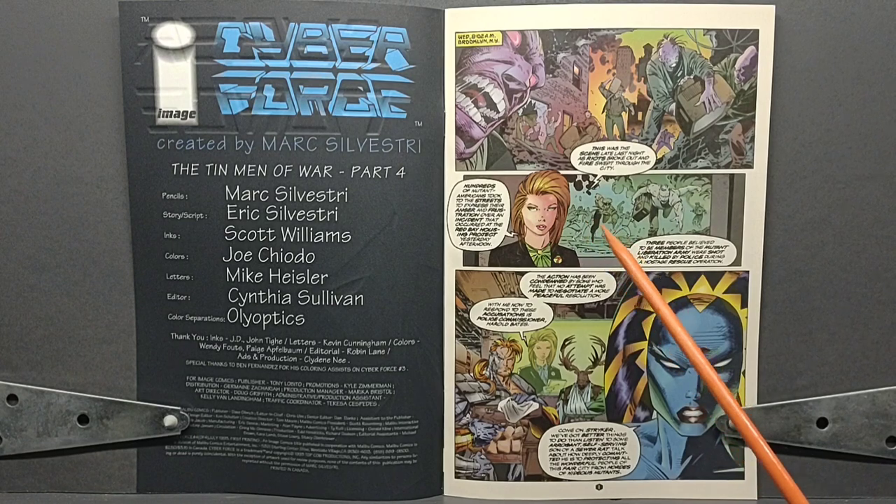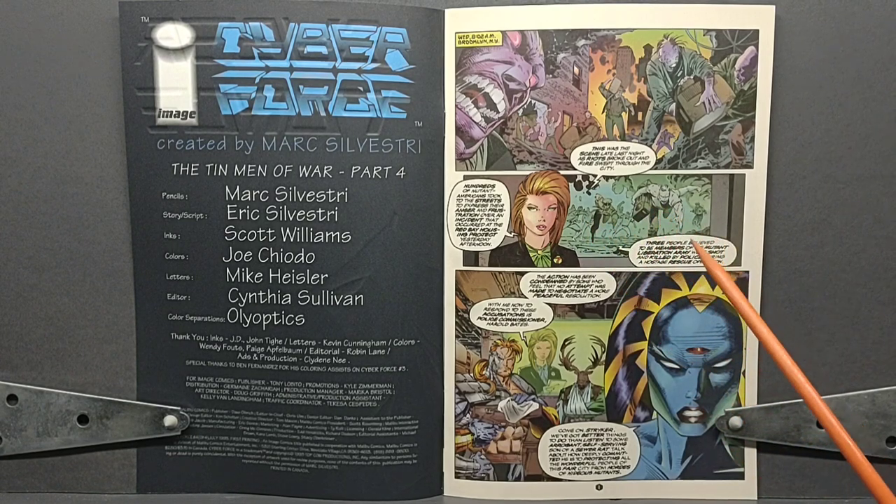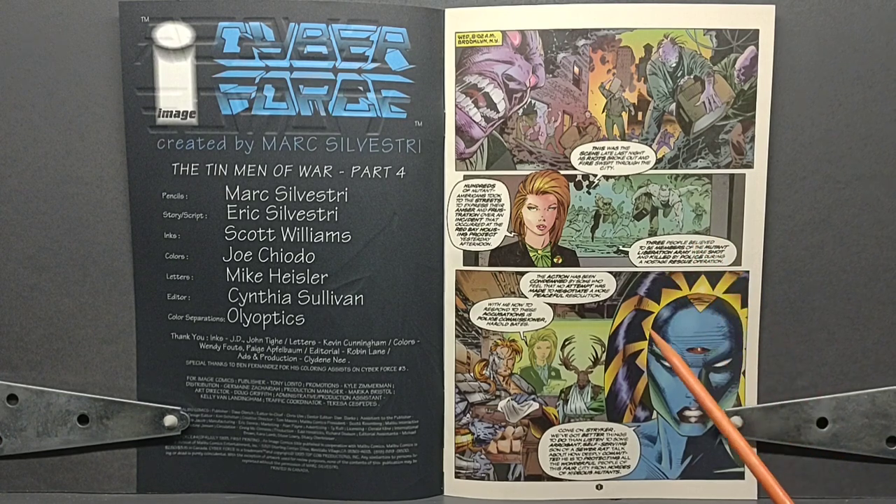Behind the reporter, we see an image of a police officer chasing a mutant who has stolen a television, and she's about to bring on the chief of police. However, Mother May I, who is now in her underground base deep underneath the Red Bay housing projects along with Warbuck and Stryker, is not interested in hearing what the police chief has to say. She believes he's just going to give rhetoric about protecting the fair citizens of New York from the evil mutant threat, and that they have more important things to worry about right now.